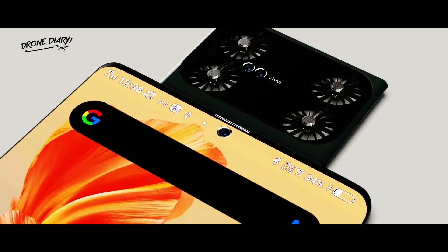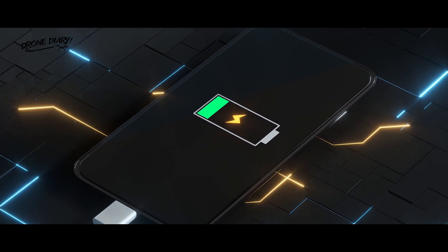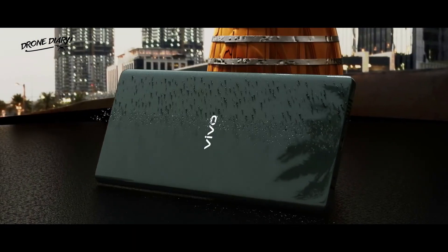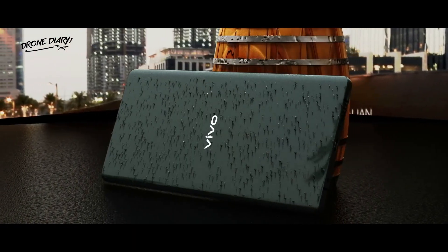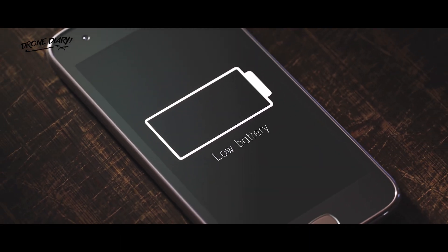Given the module's size and the amount of energy necessary to run for a lengthy period, it can use a significant amount of power from the smartphone. In addition, the module seems to extend from the device's main body, which can use up a lot of space that would otherwise be saved for a smartphone battery.